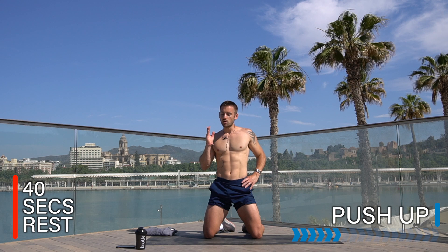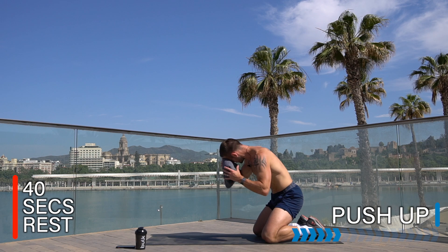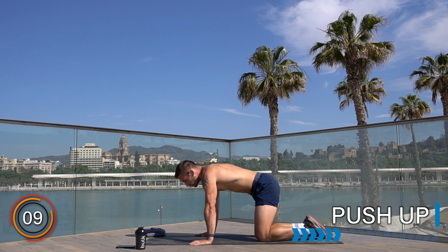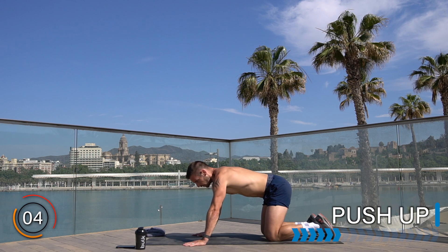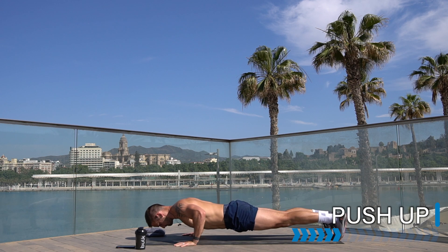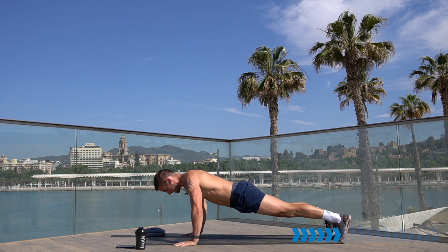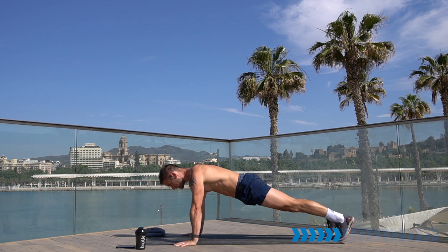Enjoy the next 30 seconds rest before the upper body section — identical to the lower body: 40 seconds on four exercises with 40 seconds rest, two sets. Exercise one is the push-up. Stay in your standard push-up stance, drop the knees at any point you need. Here we go — slowly down, stretch the chest, drive up and squeeze. Shoulders back, engaged, open up the chest, spread your fingers. Drop the knees if you need to get the depth.